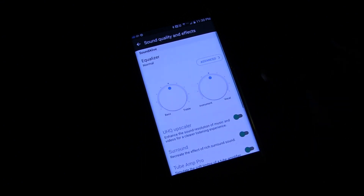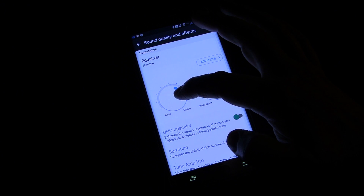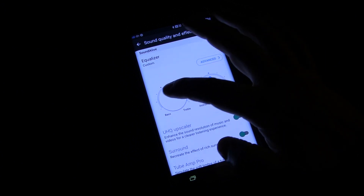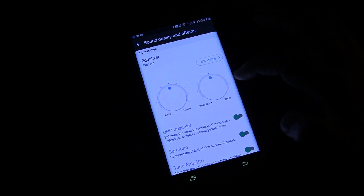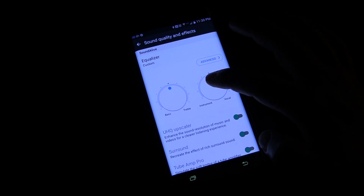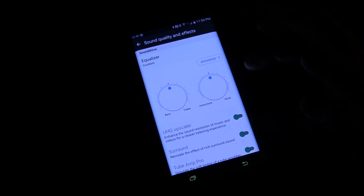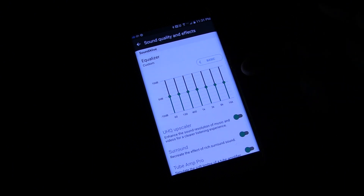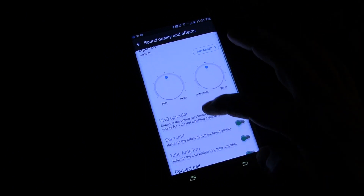When you hit that, you've got an equalizer right here. You can adjust the treble and the bass of your speaker, which is kind of cool. You can also change it more towards instrumental or vocal — those are very simple settings if you just want to set it up that way. You can also click advanced and get into a very detailed custom equalizer where you can change the effects of the equalizer.